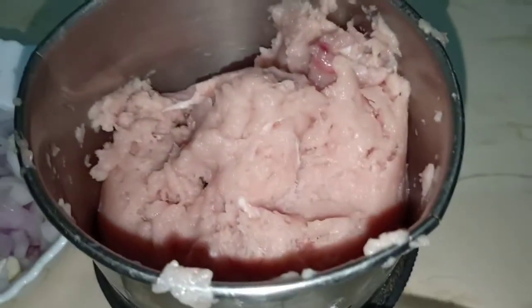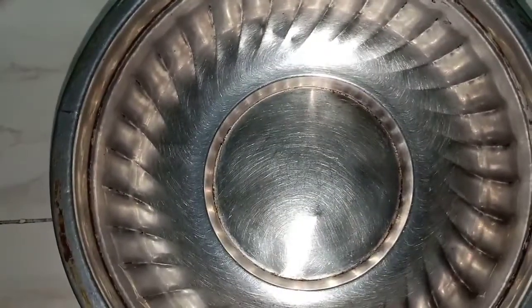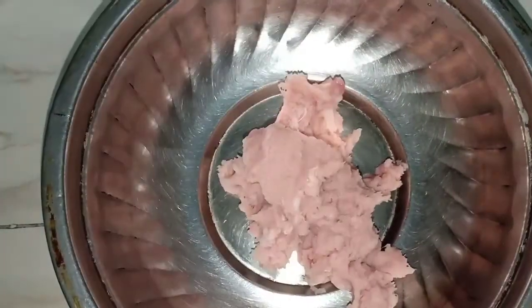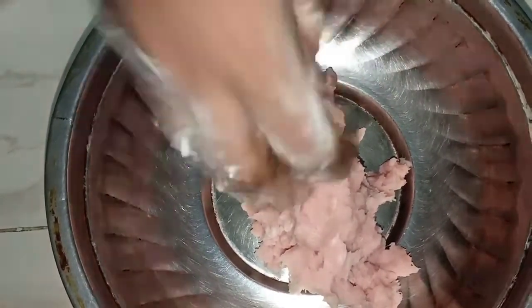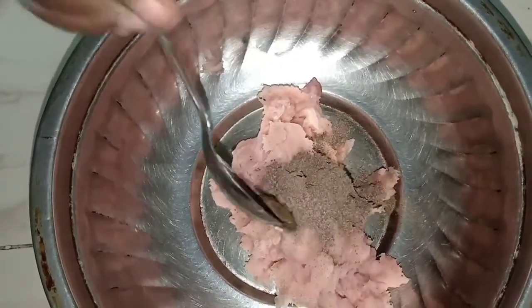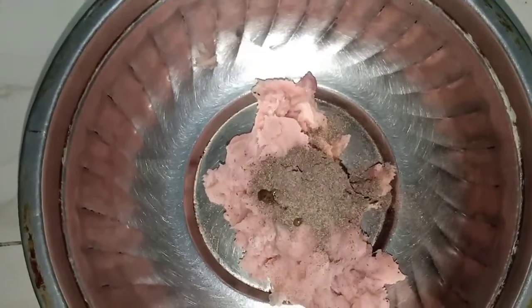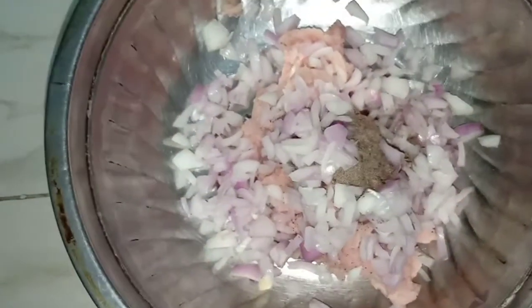Add the chicken and add the chicken to the mix. Add 1 spoon to the chicken. Add peas in the pan.